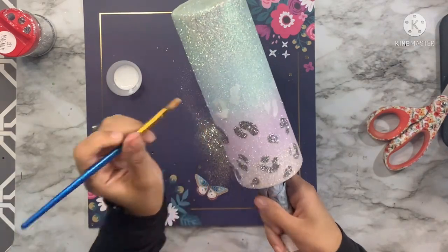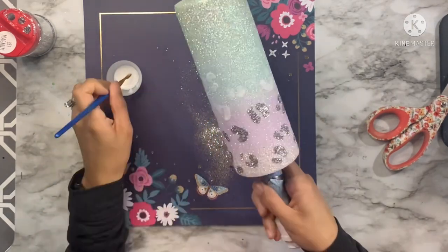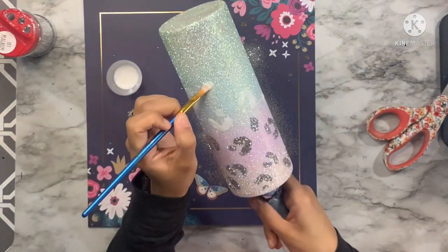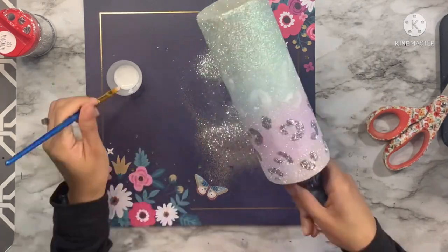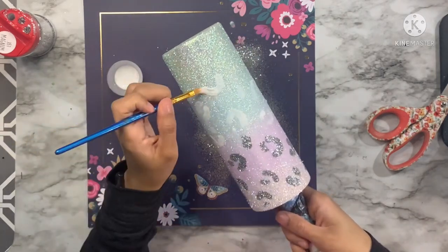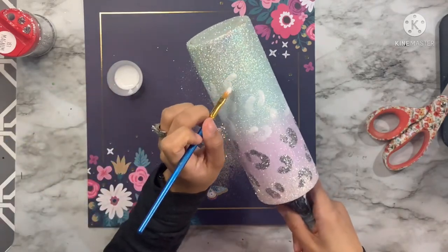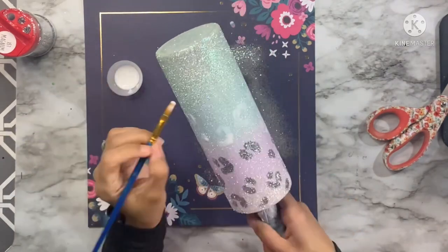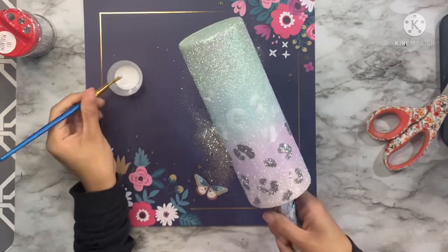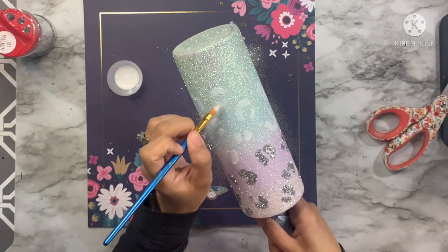Once I've gotten quite a few Mod Podge leopard print spots on, I go in with the 357 Magnum silver glitter over the top of those spots and use scissors to tap off any excess glitter. This is why it's so important to seal your glitters before doing this process — it makes it much easier to brush off the silver overage without contaminating your base layer of glitter. Make sure you seal in between before doing your hand painted leopard.